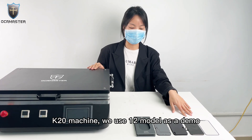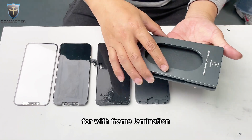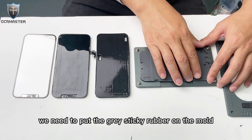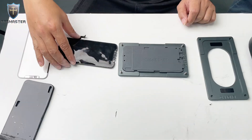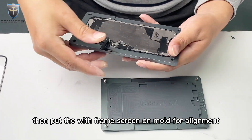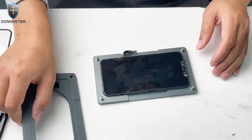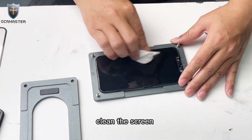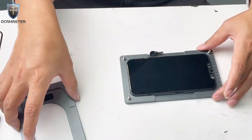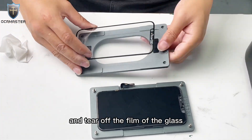We will use the iPhone 12 model as a demo. For with film elimination, we need to put the grey sticky rubber in the mold. Then put the with-film screen in the mold for alignment. Align the screen and mold. Clean the screen.